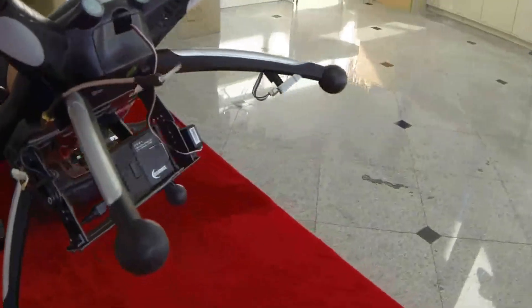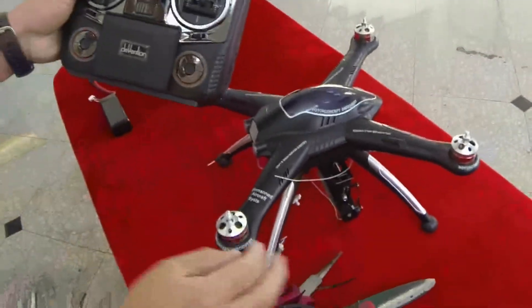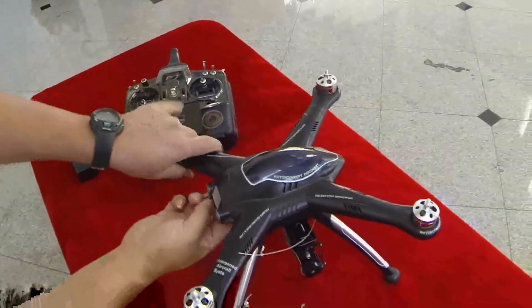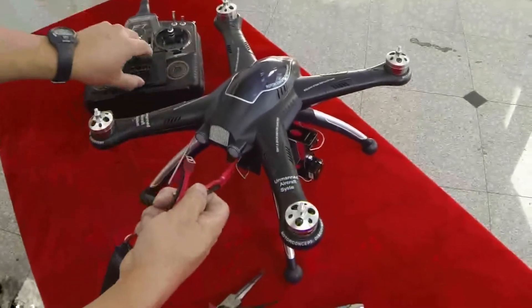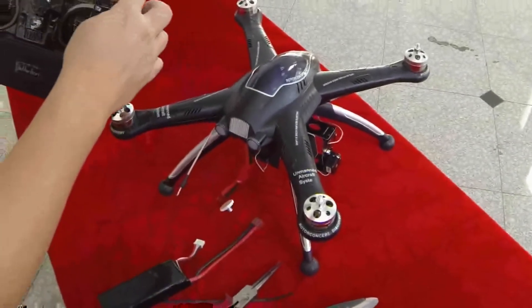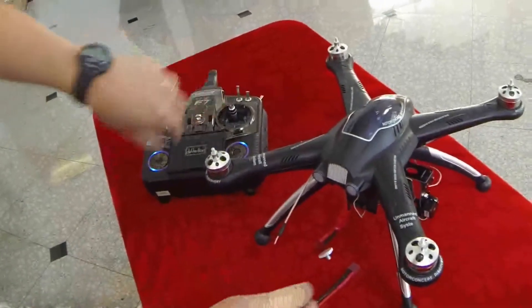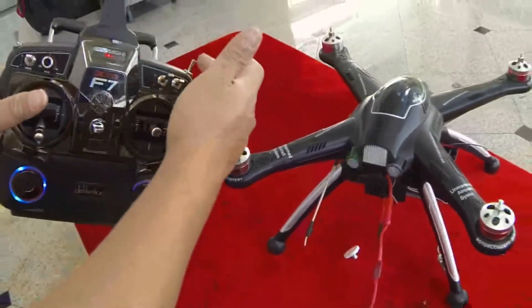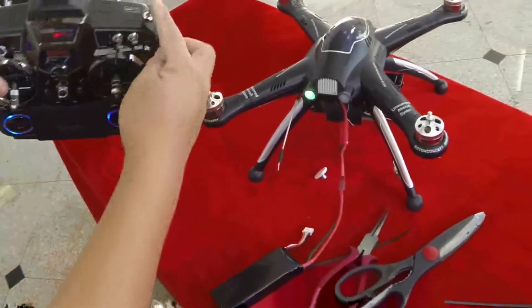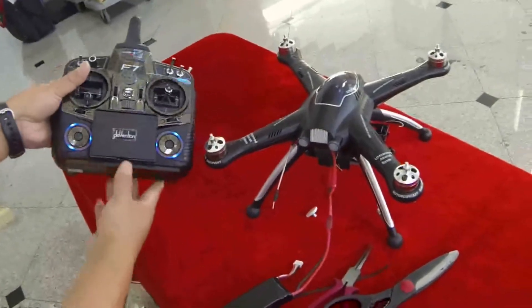Now we're ready to set up the controls on your controller. There's one thing you need to change. Power up the quadcopter with the battery to set up the program on the radio. Turn it on, make sure all switches are ready — zero zero — and this switch all the way to the bottom. Turn it on and plug in the quadcopter. You only need to worry about three functions: FMOD, the mix, and the throttle, just like when you did the initial binding.